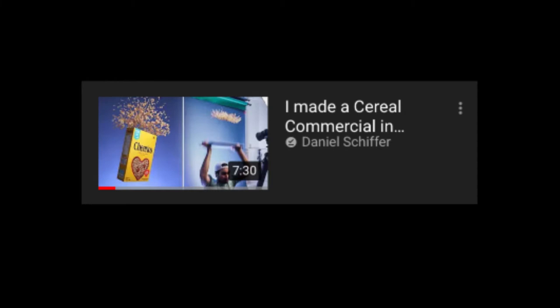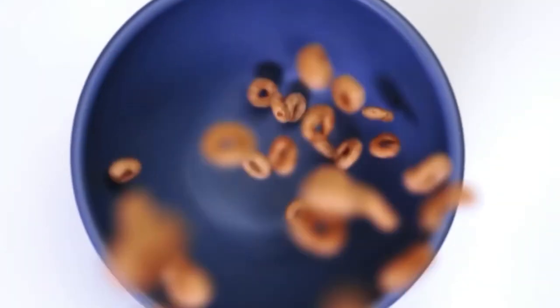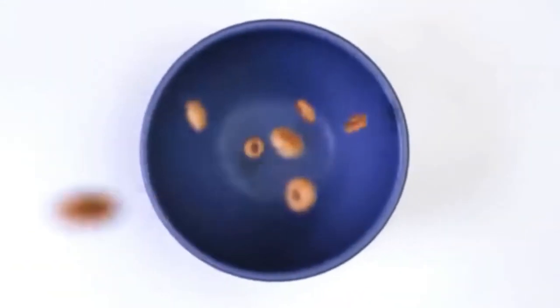Then also from 'I Made a Cereal Commercial' — and he also did that effect, which was kind of simple. We just had the camera face down on the bowl and put the cereal falling.